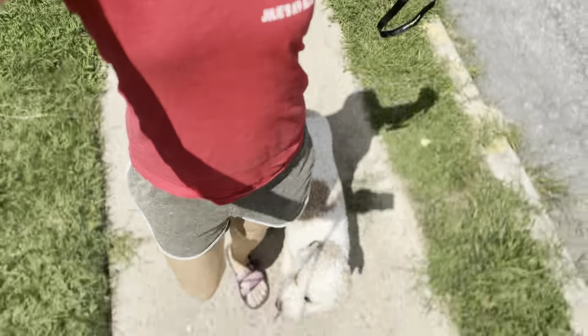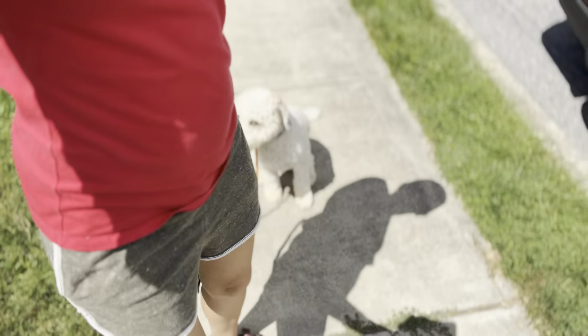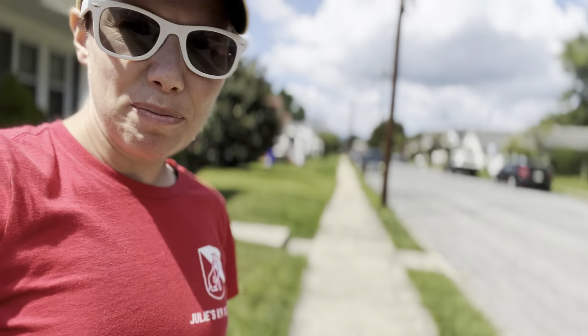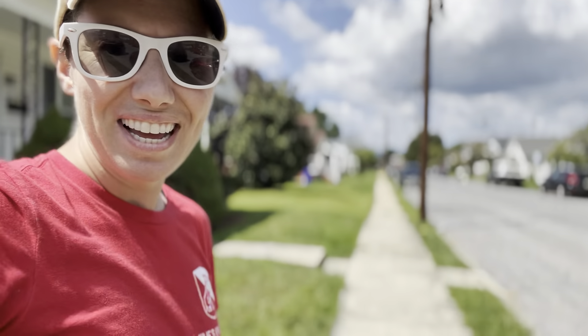Let's see if when I stop, she will sit and stay on command. Okay, we're at the house. Sit. What a good girl. Oh my gosh. Stay. No — when I say no, I tap the collar. She goes back to her stay. Good girl.